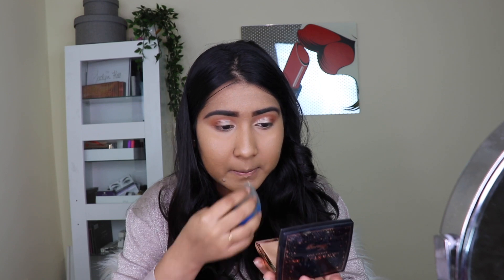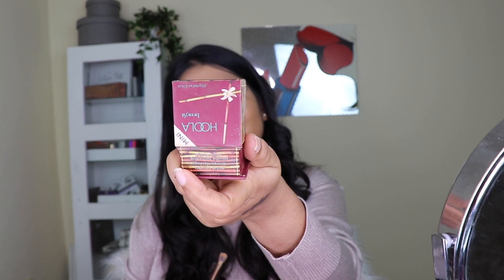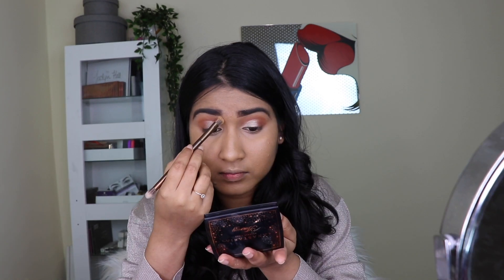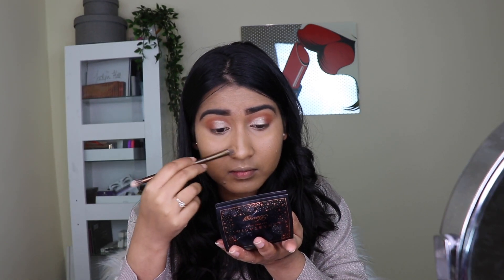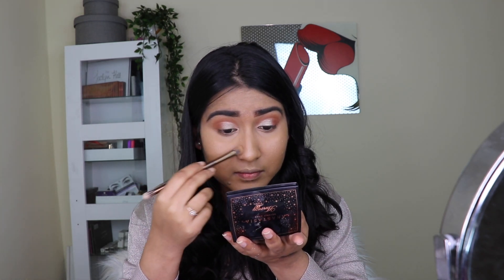I'm just dabbing off the extra powder on the back of my hand and setting my makeup in place. For bronzer I took the Benefit Hoola bronzer with the brush that comes with the Urban Decay Naked Heat eyeshadow palette, and I'm contouring my nose and all my contour areas.